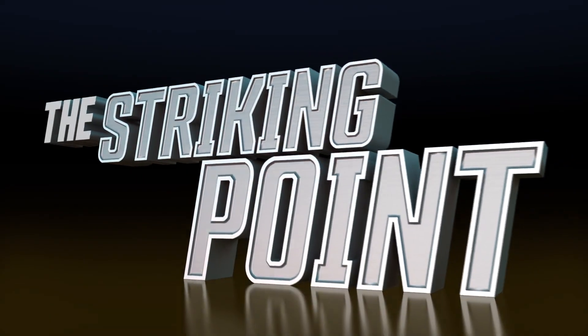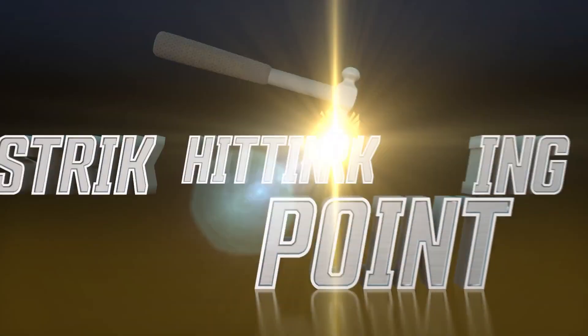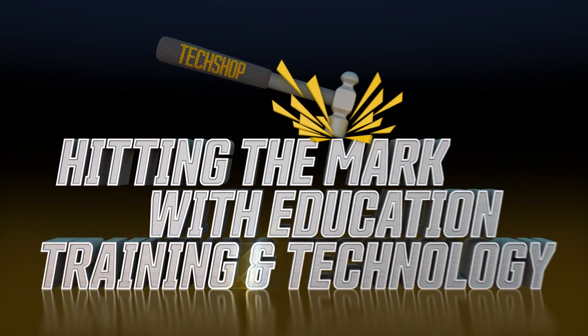Welcome to The Striking Point, a tech shop video series hitting the mark with education, training and technology.